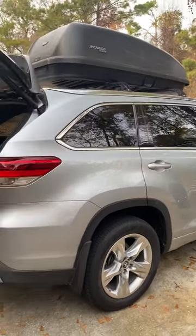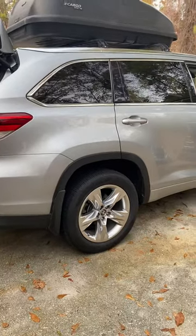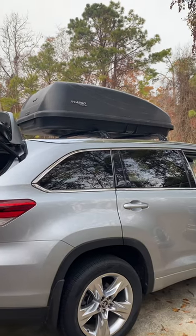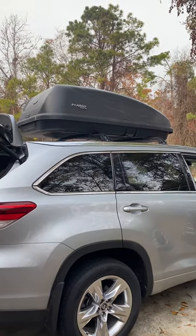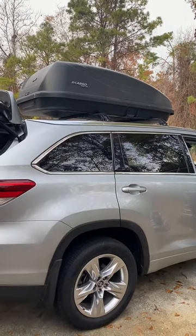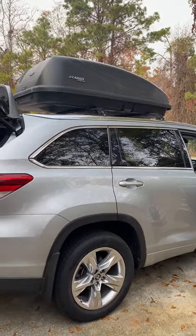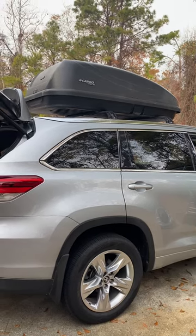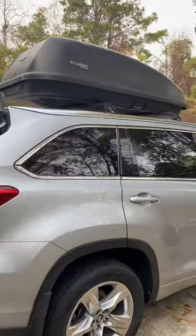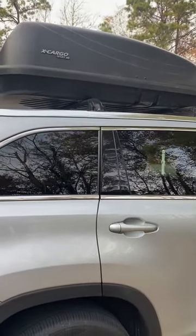This is a 2019 Limited Toyota Hybrid Highlander with 20,000 miles on it. I just put the Cargo Sport 20 from Sears — my old-school cargo carrier — on the top. My last car was also a 2019 LE Toyota Highlander, and the roof mounts are actually different between the two.